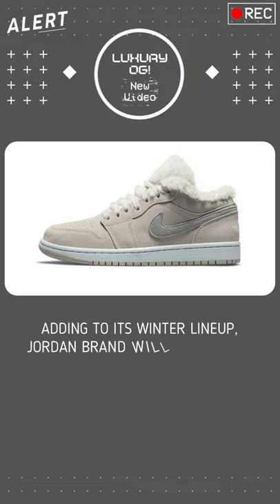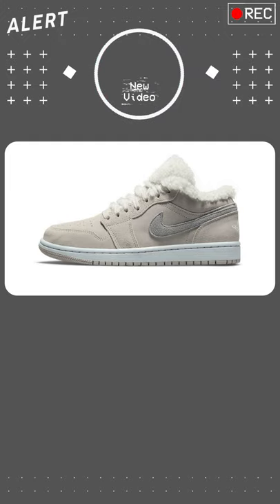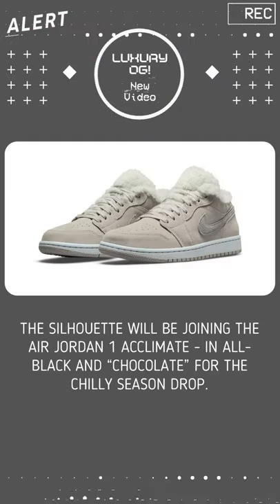Adding to its winter lineup, Jordan Brand will be releasing an Air Jordan 1 Low in Sherpa fleece. The silhouette will be joining the Air Jordan 1 Acclimate in all black and chocolate for the chilly season drop.